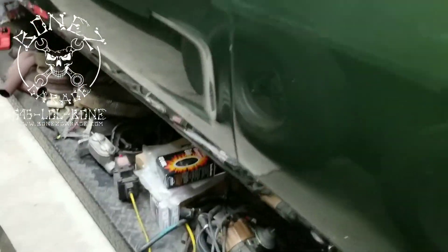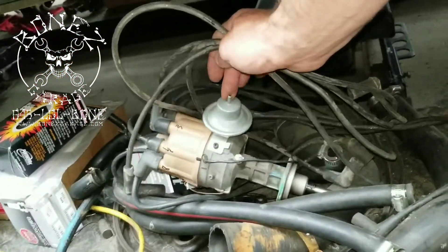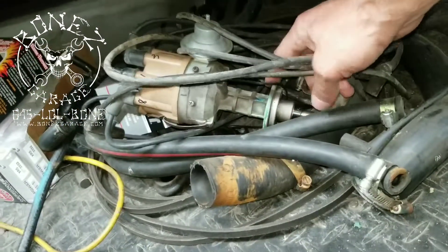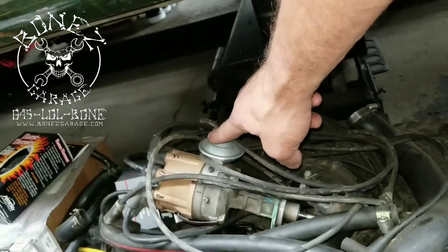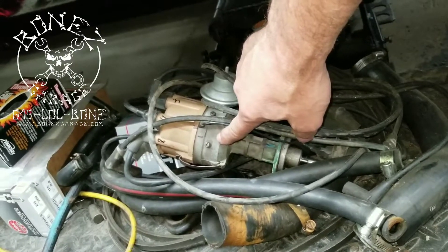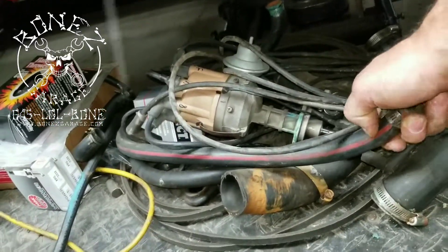The next thing I want to show you is a lot of the old and used parts that came off this car. Here you can see the old upper radiator hose, the lower radiator hose, and the old spark plug wires. Here's the old distributor we took out — the main reason we replaced it is because the bushings were worn out, the shaft was rocking, and the vacuum advance was bad. For this year and motor, vacuum advances are around a hundred dollars, while a whole new distributor is only $120 — so it made more sense to buy the complete distributor with a brand new vacuum advance.